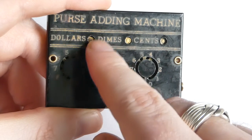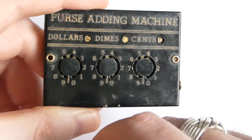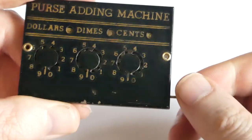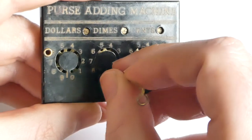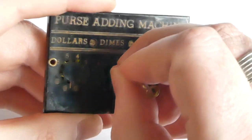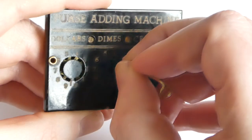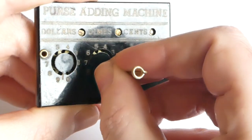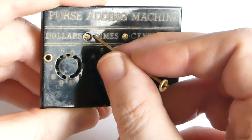That wheel also takes care of the carries. And because it does have a carry mechanism, if you add, say, nine dimes — there you go — this wheel now increased to five.